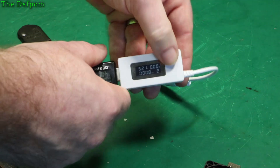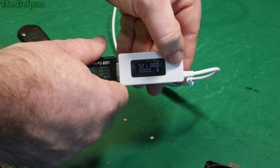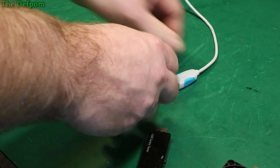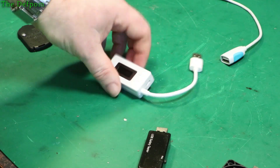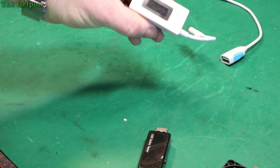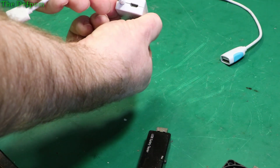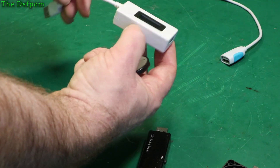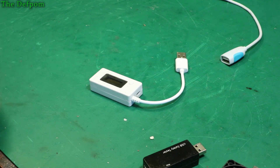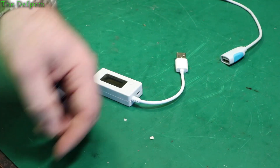This gives you voltage and current information, and pushing the button resets it. It wasn't that expensive and there'll be links in the description if you're interested. It's quite small but with a nice display, easy to read. It's also got a micro USB on there as well — maybe an alternative power source. Check the links if you're interested in buying one — it helps fund the channel and doesn't cost you any more.